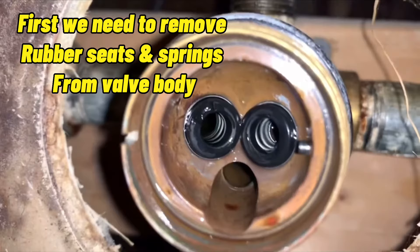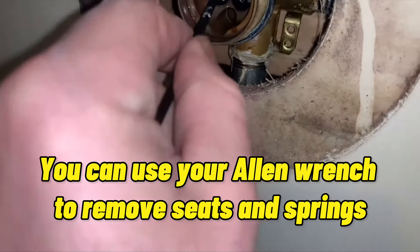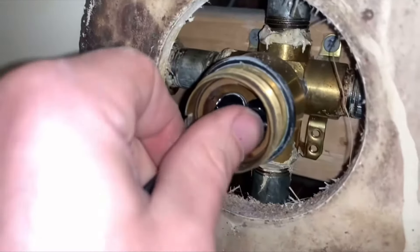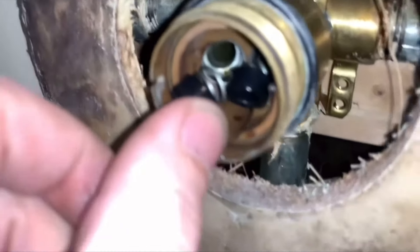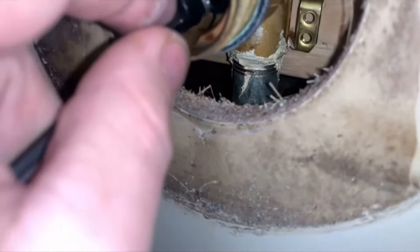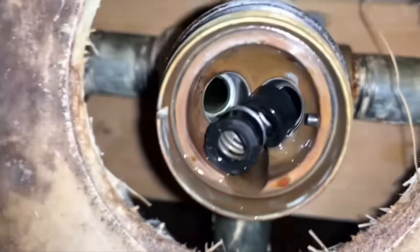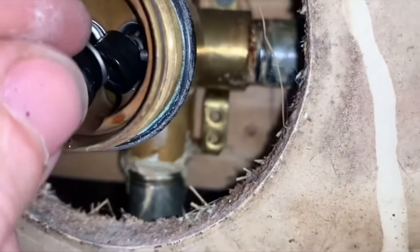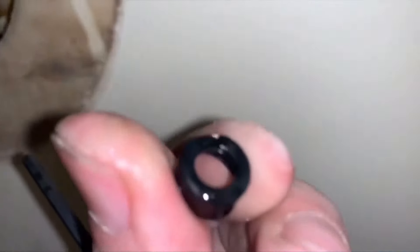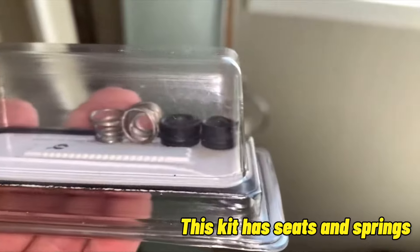Remove the seats and springs from the valve body. You can use your allen wrench to remove them. Head to Home Depot or Lowe's and pick up a repair kit — this kit has seats and springs.